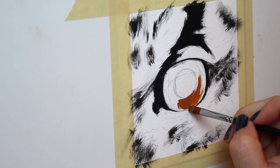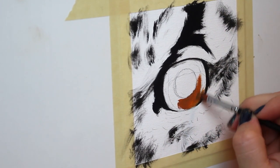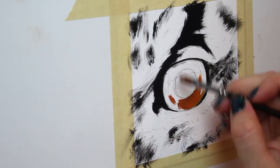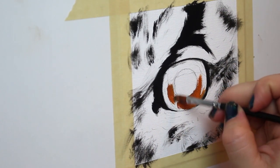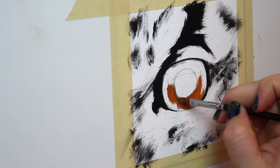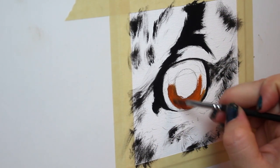Next up I'm going to block in the bulk of the iris. This particular owl has a really nice golden, sort of red iris — that's the colored part of the eye. So I want to start off with a relatively dark, nice vibrant rusty color that you can see here.